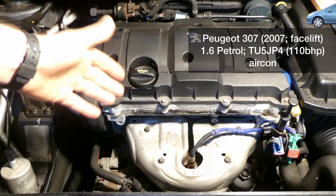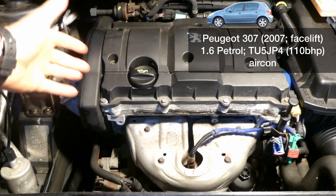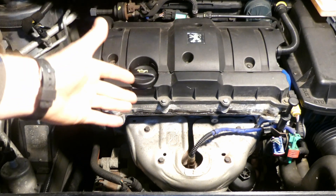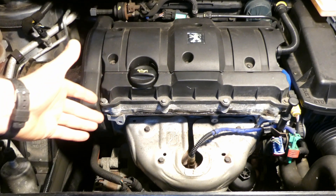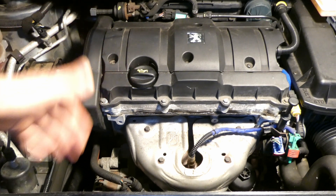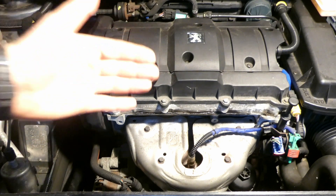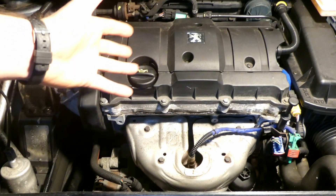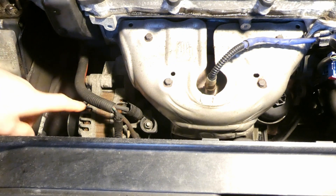This is my 1.6 petrol version TU5 JP4 Peugeot 307, 2007, roughly about 55,000 miles. The problem is that the alternator is probably already gone and doesn't produce enough volts — sometimes it produces volts, sometimes it doesn't; it's intermittent. So I've decided to replace the alternator. This video is how to replace the alternator in a Peugeot 307 2007, 1.6 petrol version.